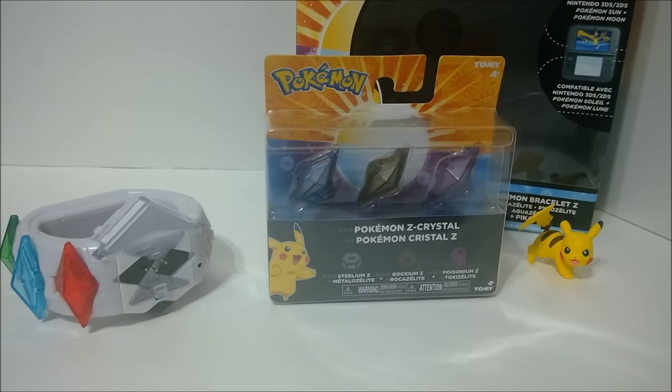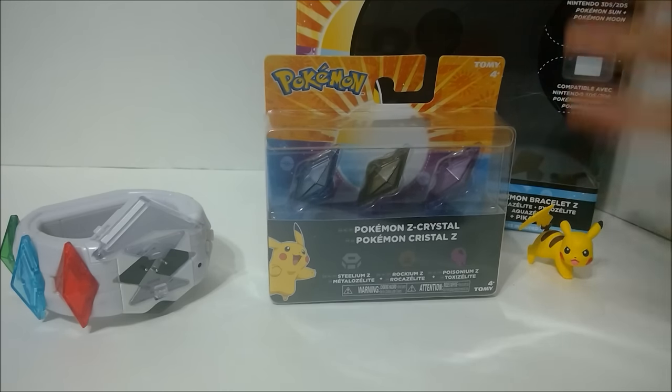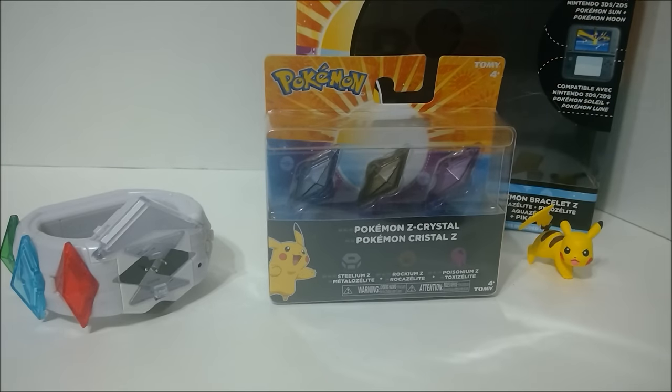Hey guys, Zizek here, and this time we're looking at the Pokemon Z-Crystal Set 1. It doesn't have a name or anything. This is the first pack of Z-Crystals that I found available to buy. I got this with my Z-Ring when I bought it at the midnight release for Pokemon Sun and Moon at GameStop.